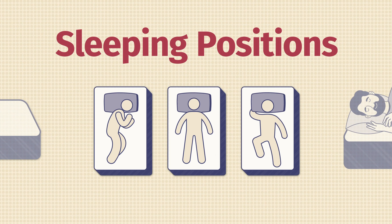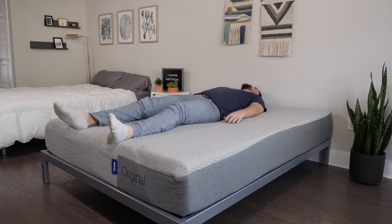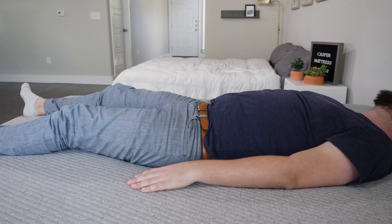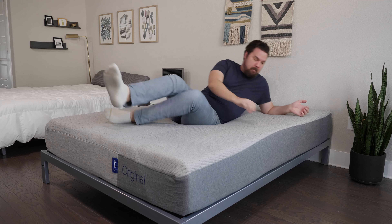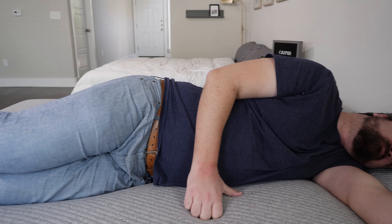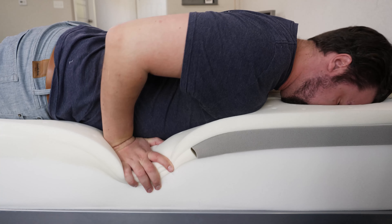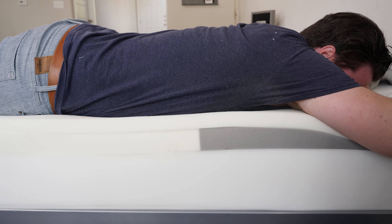Let's talk about how I feel in different sleeping positions on both mattresses. On the Casper Original all-foam mattress on my back, there's a very good balance of comfort and support — my hips sinking just the right amount, some contouring, good overall support, and good lumbar support from the zoning. Moving to my side, there's some decent pressure relief on my shoulders and hips, but as a larger person I do feel some pressure on my shoulders. If you're lighter than me — under 250 pounds — it might feel softer to you. Moving to my stomach, it's a decent match, but if you primarily sleep on your stomach you'd probably want something firmer overall.